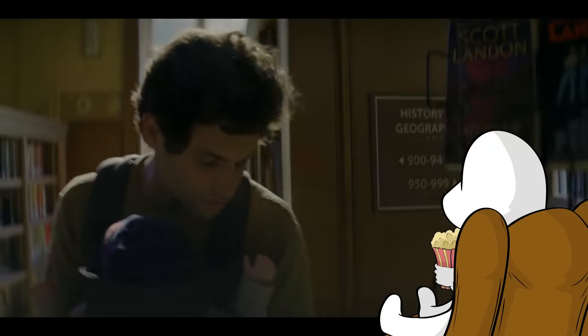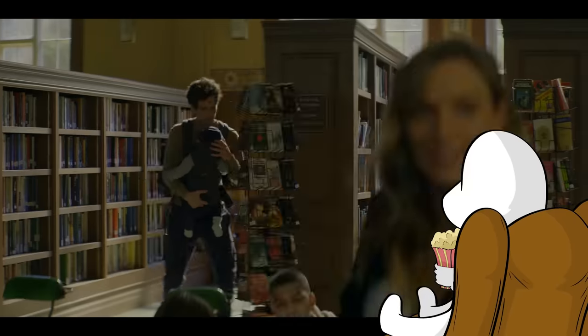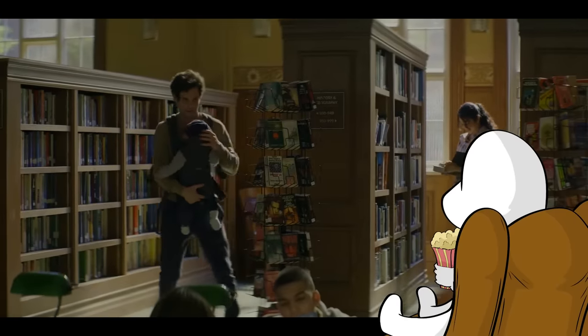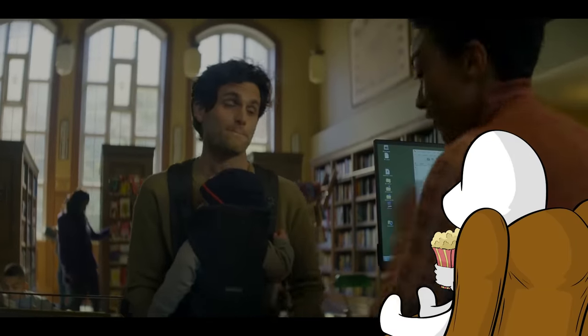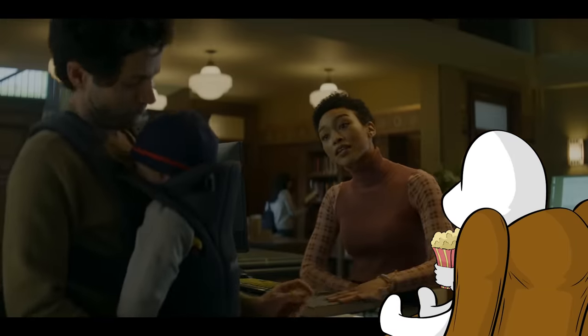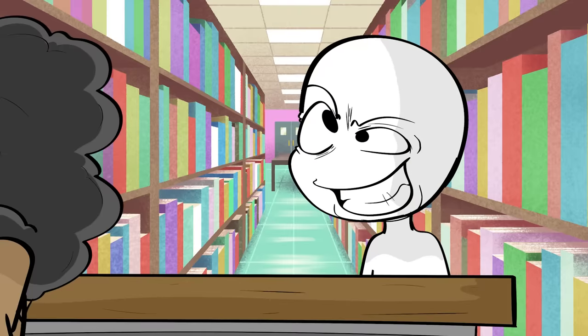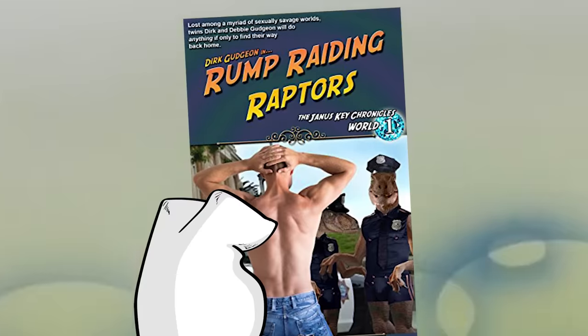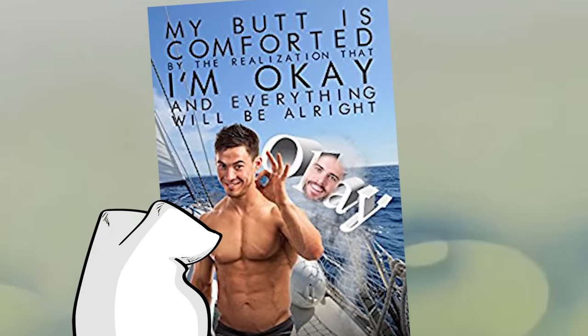'This speaks volumes about you.' Yeah, how shocking that this 30-something-year-old housewife reads books sometimes. Such an enigma. Who are you? 'I would like to apply for a library card.' 'Well, you've come to the right place. And you can take that home with you — Natalie picked it up for you.' 'She picked out something for me? Let's take a look. Rump Raiding Raptors? Billionaire Mummy Likes Booty? My Butt is Comforted by the Realization that I'm Okay and Everything Will Be All Right?' Well, shoot, this sounds like a great weekend.